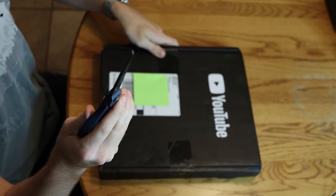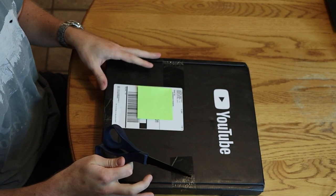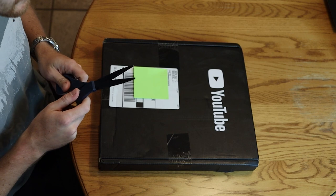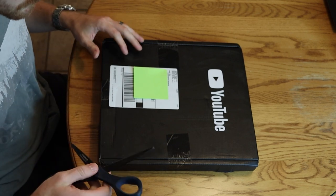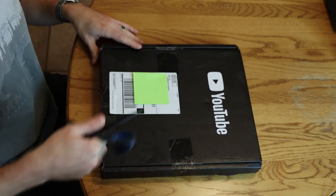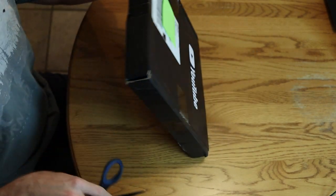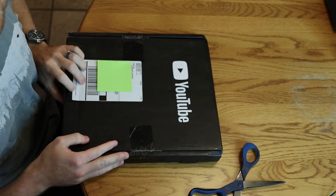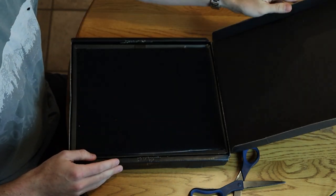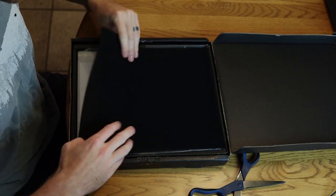This is the pair of scissors — this is a Fiskars titanium nonstick, should do the trick. If you are in a similar situation, you really only get one chance at this, or so I've been told, so I'm gonna try not to mess it up. I'm just gonna cut here... and cut over here... it looks like there's a third spot right here.